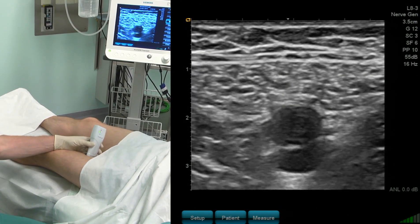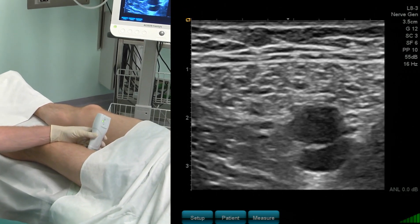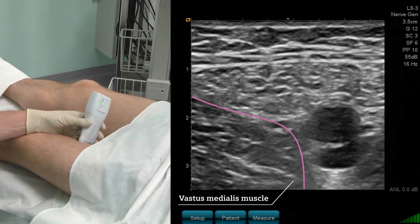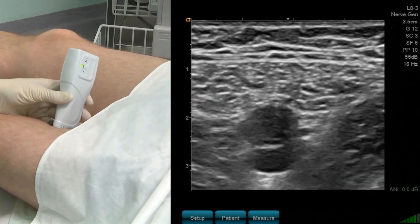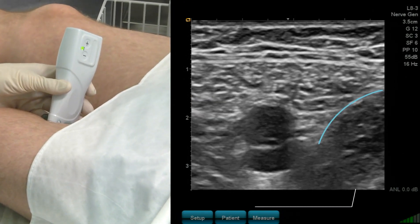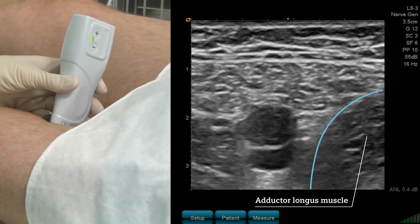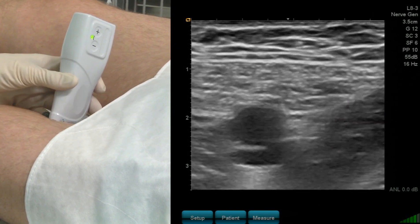There are two other muscles. In the anterior lateral direction we see the vastus medialis muscle. On the medial posterior direction, on the right-hand side of the ultrasound image, we see the adductor longus. Below the adductor longus is the adductor magnus.